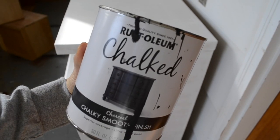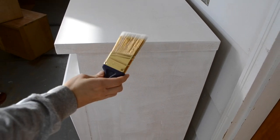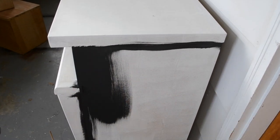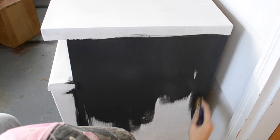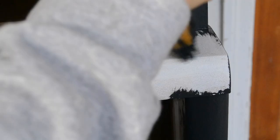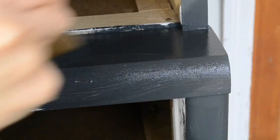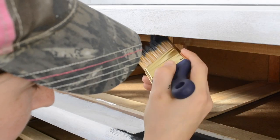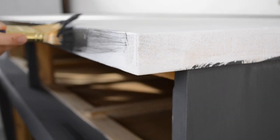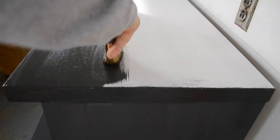For the paint, I decided on Rust-Oleum chalk paint in the color charcoal. This paint has really good coverage, although I will say that its color consistency is not the best. I don't know if I just didn't stir it up well, although I feel like I stirred it well, but for some reason it just had a lot of streakiness and inconsistency in the coloring.